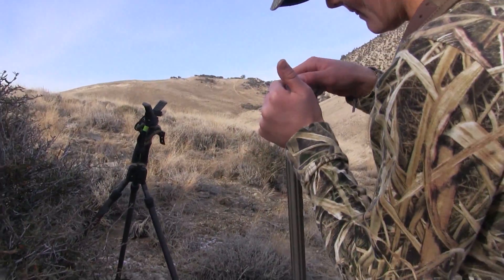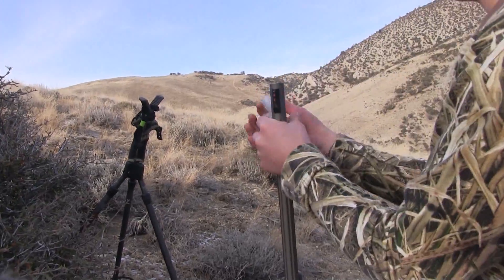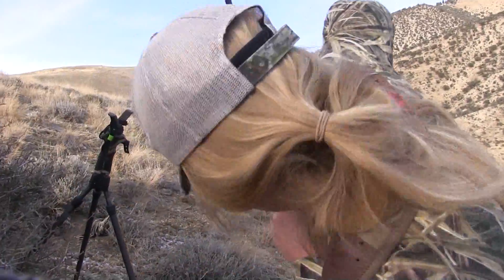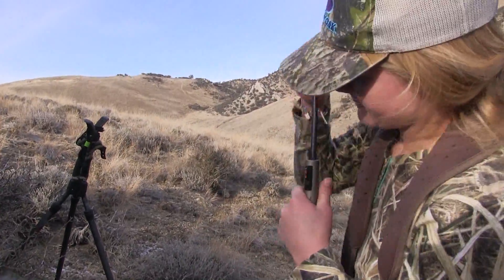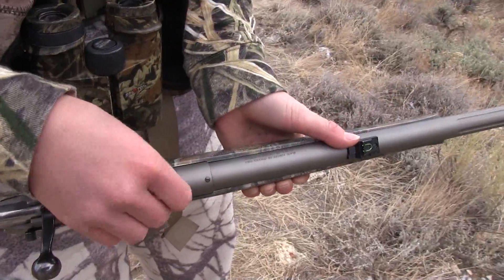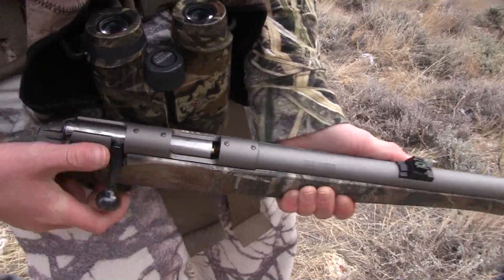If possible, we usually try to only load the muzzleloader when we expect to get a shot. However, we don't put the cap on until right before the shot. As long as the cap isn't on, it can't be fired, so the gun is safe in our pack. Once the cap is on, it has to be treated like there's a bullet in the chamber, because just a pull of the trigger will fire it.